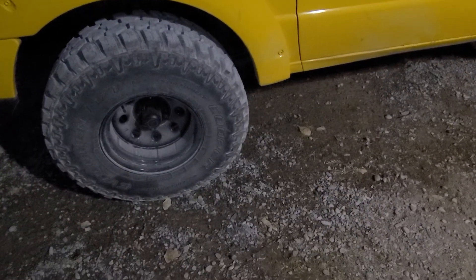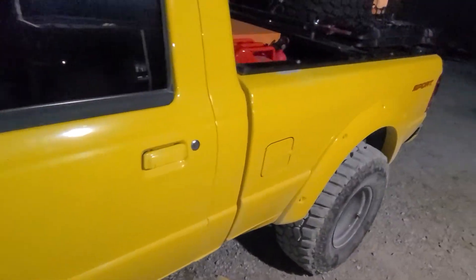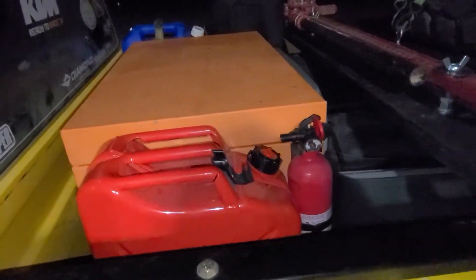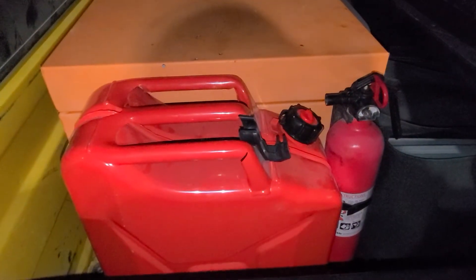I've got off-road tires and some different wheels on it. In the back I just have a toolbox, and I've got a little extra gas can here for five gallons of extra fuel.